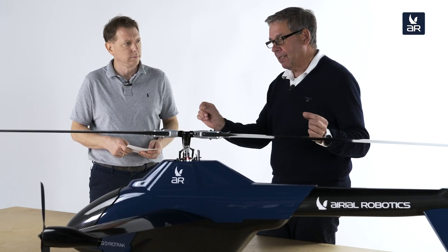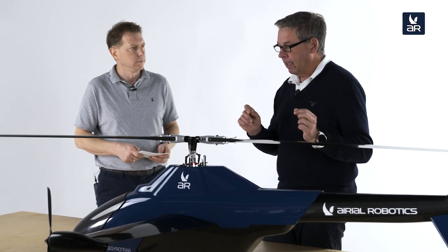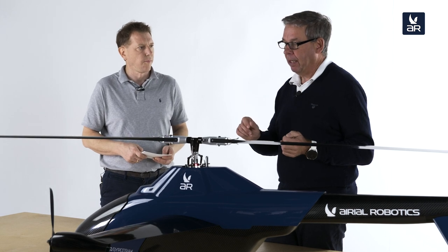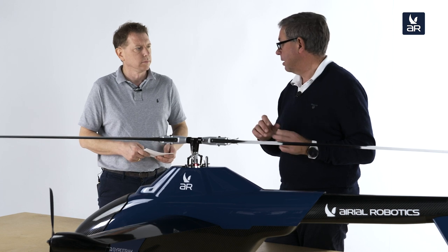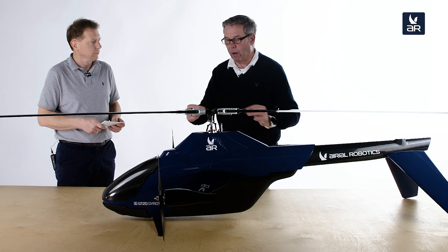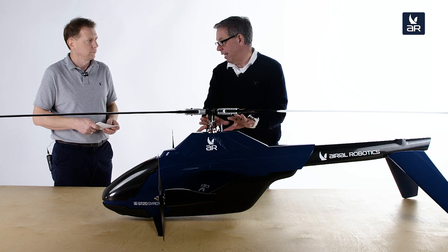There is a bus communication system on the main board that is triple-redundant on CAN bus. We also have an RGB bus, PWM bus, and a MAVLink 2 bus — multiple communication systems. Even if one system fails, the drone is still able to operate.